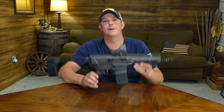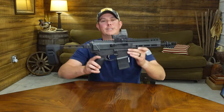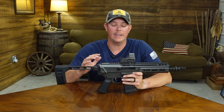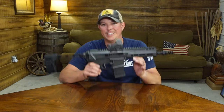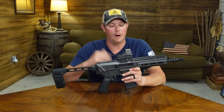All right guys, today we're gonna be talking about the Palmetto State Armory Jackal. This gun has been out for two or three years now, and I would say Palmetto State has done a great job with this. I really like that they're innovating and making new firearms all the time, and the Jackal is one of their most popular, and hopefully by the end of this video you will understand why.